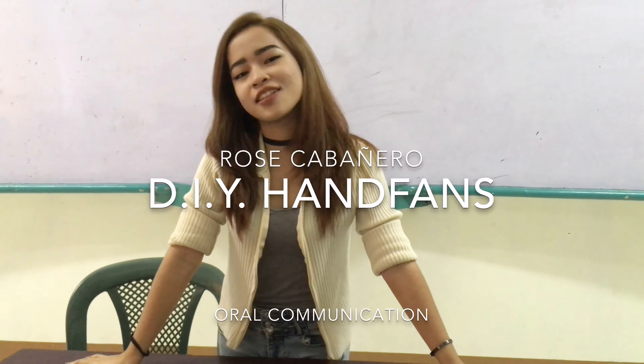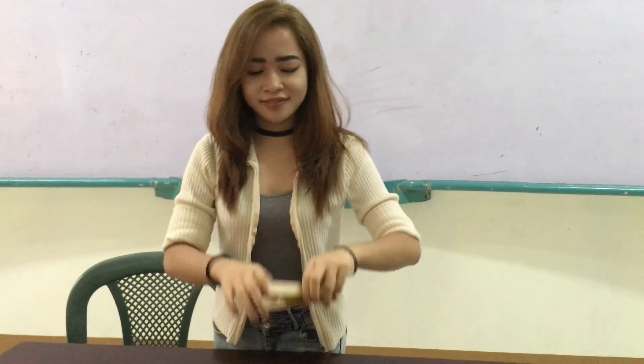This is Rose. Today, we will be making DIY handpads. So why handpads? We live in the Philippines, so normally we experience tropical climate.